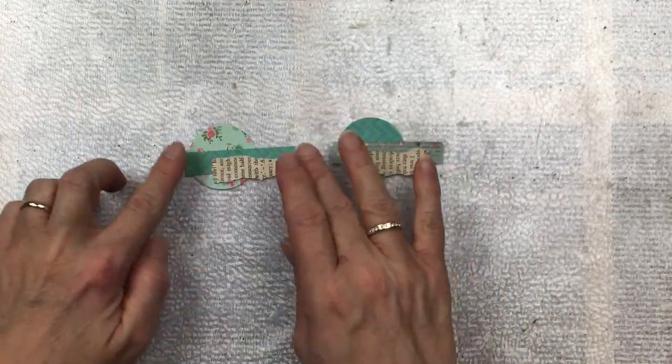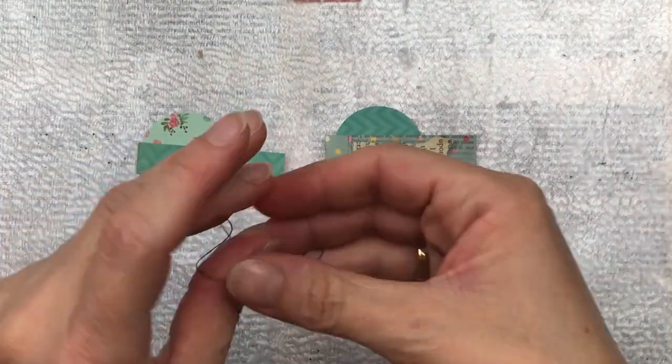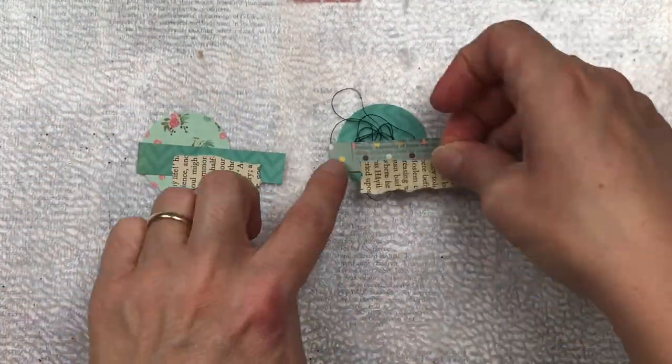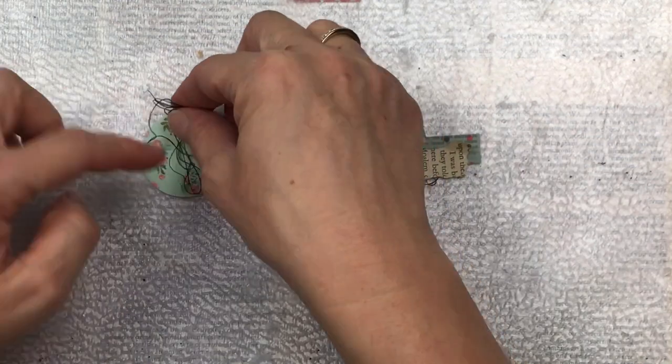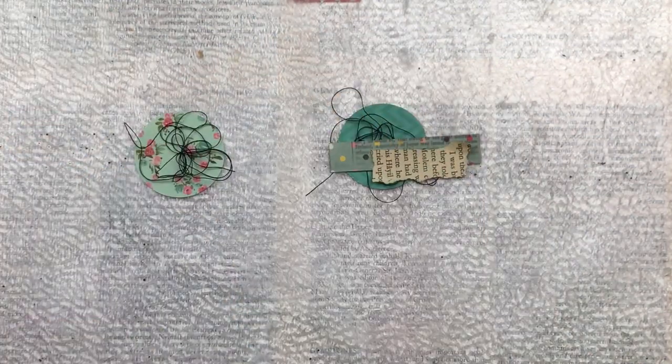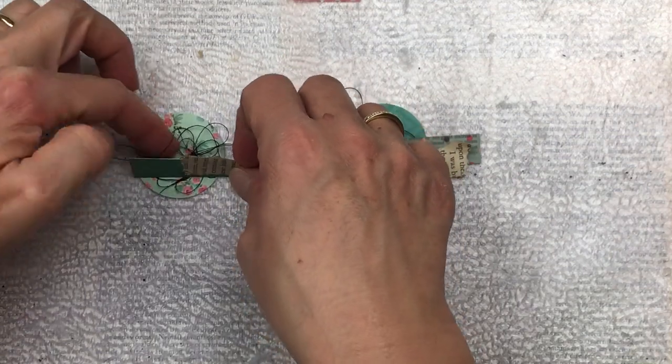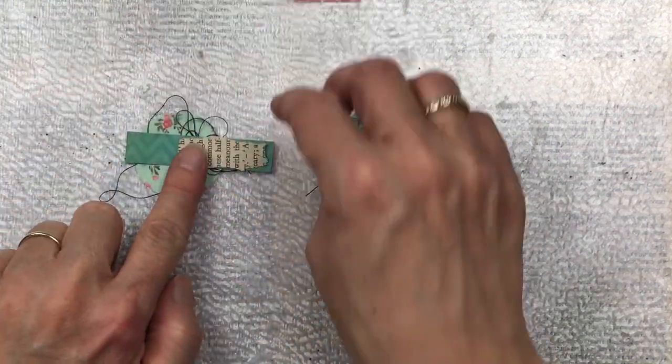I'm also going to put a piece of text — just going to tear a little piece and put it sideways, one for each circle. Let me zoom in a bit so you can see better. I'm now going to add some black thread underneath my little strips. I'm adding this black thread as a contrast — there's black on my little butterflies and on my text, and I think this just brings it all together.